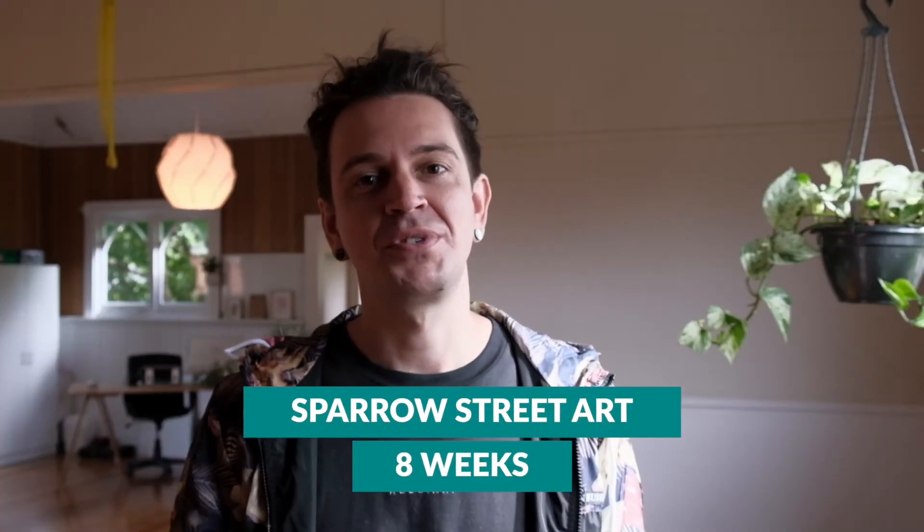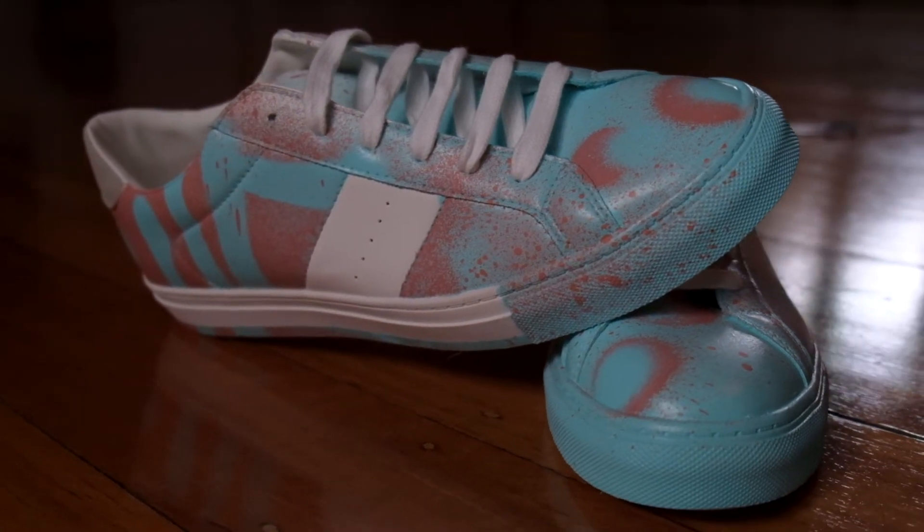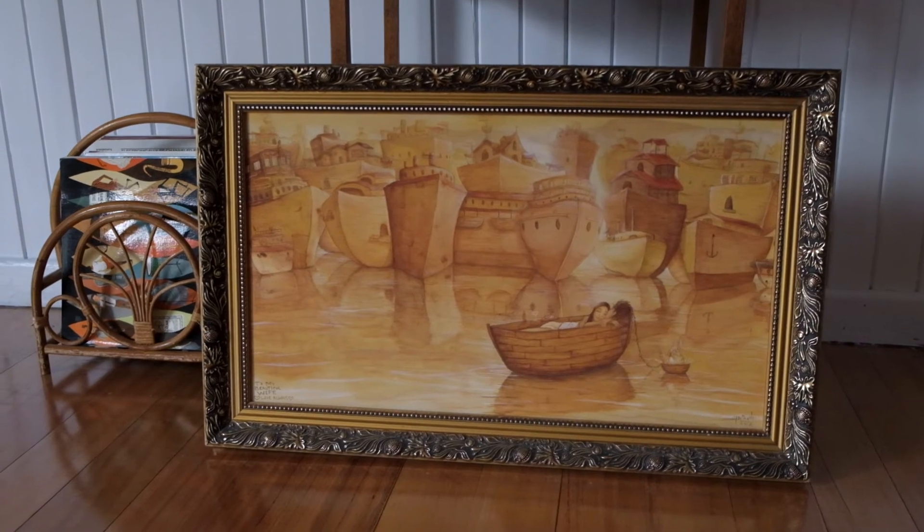Now if that doesn't grab you, our other option is our Sparrow Street Art class. Hold up — we're not going to be going out in the streets and vandalising, I don't want you thinking that. But what we will be doing is looking at the Melbourne Street Art scene. By the end of this, we want to create our own customised sneakers and be looking at hijacking a famous old painting and putting our own fun street art flair on it.